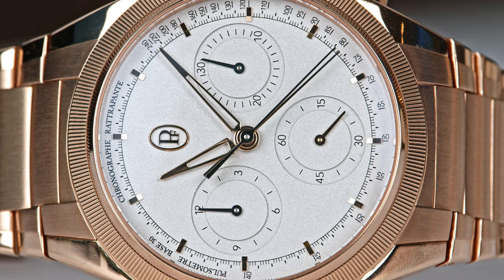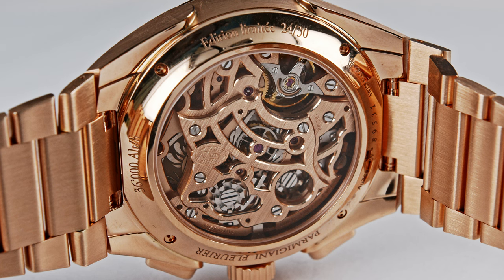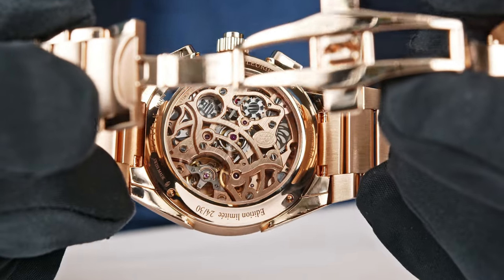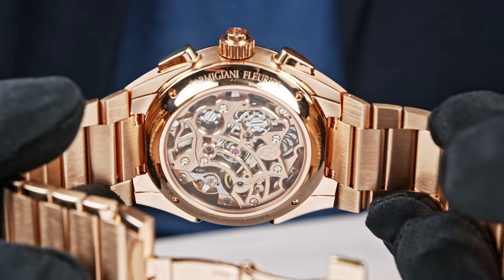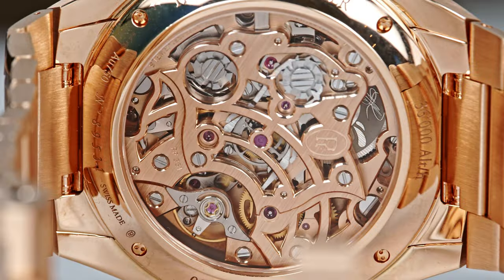That tells you the tenth of a second. Once you start the chronograph, the central hand will sweep over the dial at one tenth of a second. That movement is in full solid gold — 37 grams of gold in that movement. You have two column wheels: one for the chronograph, one for the rattrapante function. Everything is done by hand. You see the angles on the skeletonized bridges — you can't get that angle sharp with a machine, you have to do it by hand. Michel decided to sign it, and you have a signature on the barrel. This is really art — pure watchmaking.